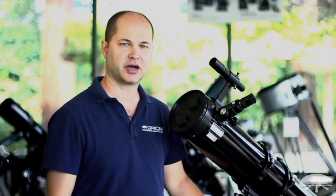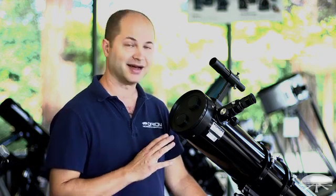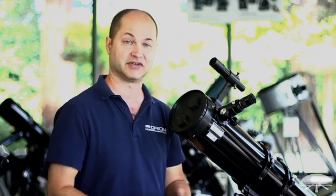Hi, I'm Ken with Orion Telescopes and Binoculars, and I just wanted to give you a quick technical note about some of our telescopes — the front cap. I've heard this before, so I know that some people are not actually taking off the entire cap and not using the telescope to the best of its ability.